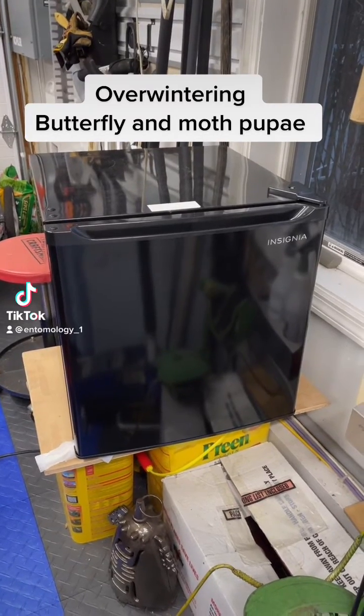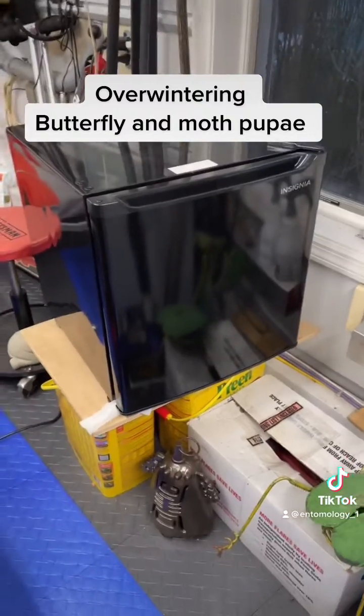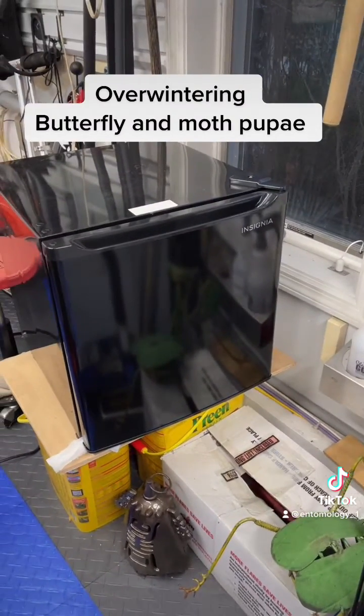I've gotten a lot of questions about overwintering both earth pupators and non-earth pupators, so I'm going to show you how I do that.